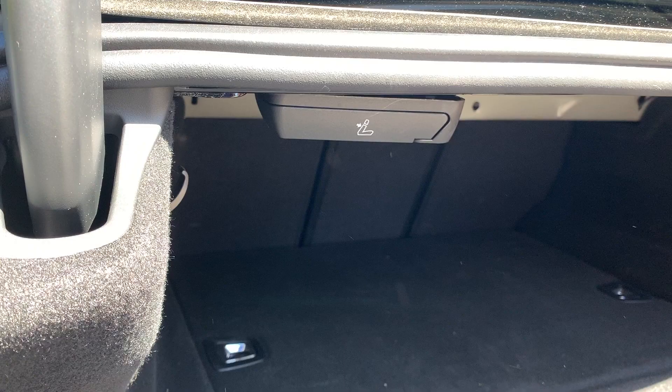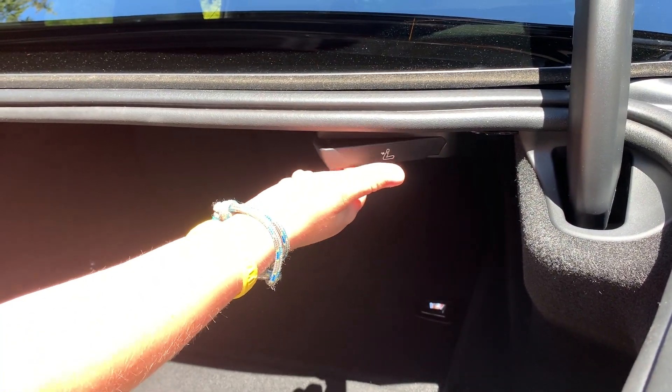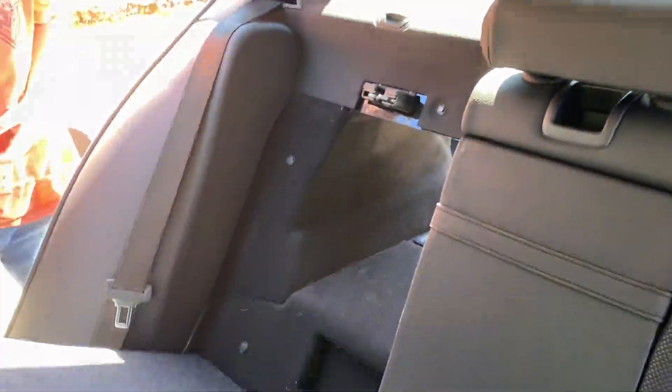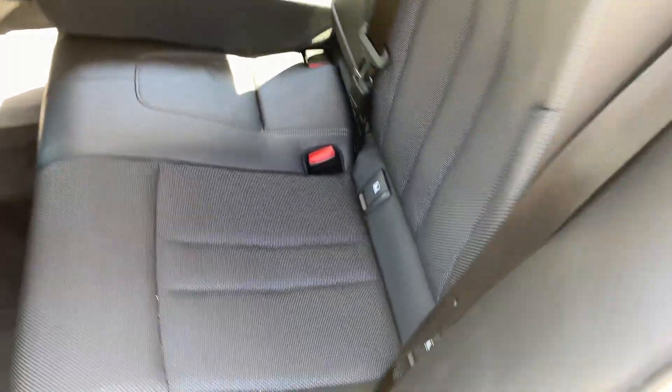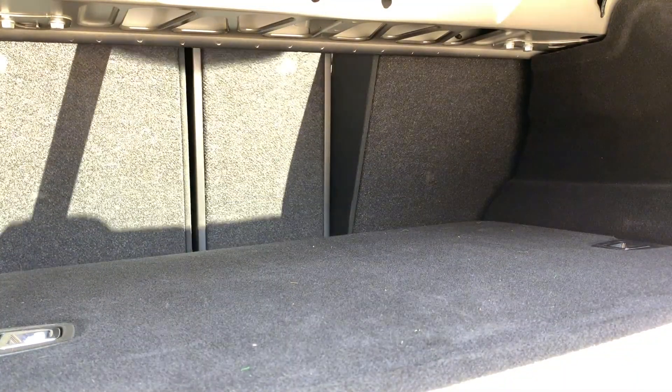If you need more storage, you can easily fold down the seats in your plug-in hybrid and by that increase the space for carrying longer items. The only drawback is that the floor is not flat due to the batteries, and that might create some complications.